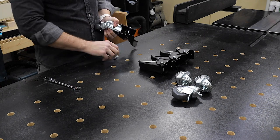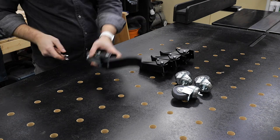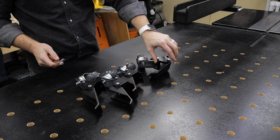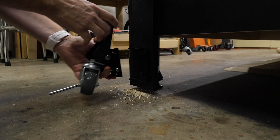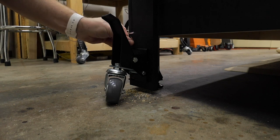With the plates mounted, I could add the wheels to the foot assemblies — just one lock washer and one nut for each and they were ready to be mounted. Mounting these things is really easy. You just remove the locking pin, slide in the assembly, and then put the locking pin back in. Simple as that.